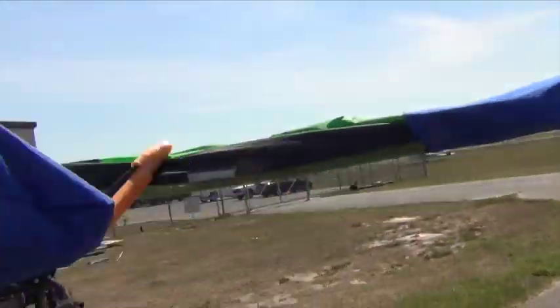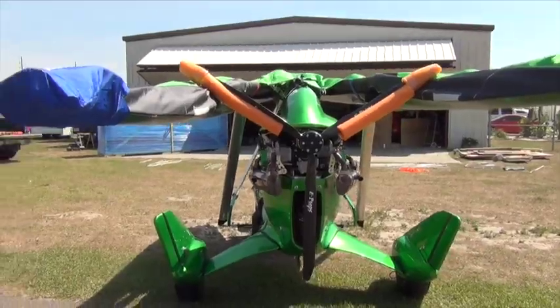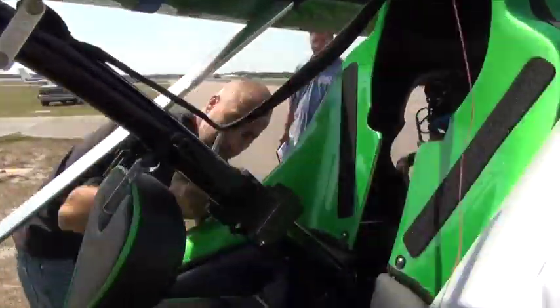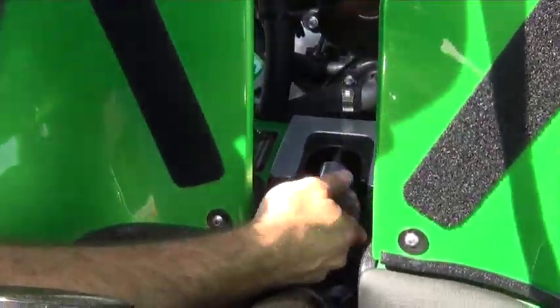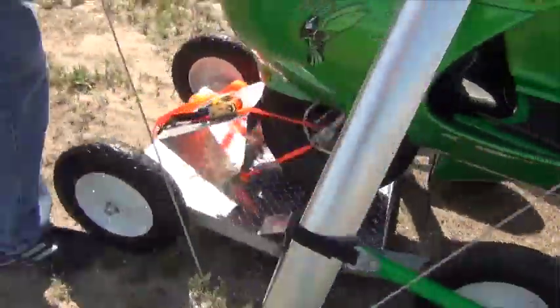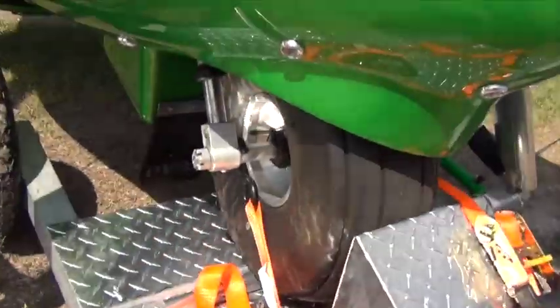We've gone ahead and padded out the propeller since we need to turn the propeller in this configuration. The four blade would do a better job, and the two blade would do an even better job. We're going to go ahead and secure the mast bolt back in so we don't lose it — keep everything nice and together. At this point we are ready to put this into a trailer. Everything's nice and secure.